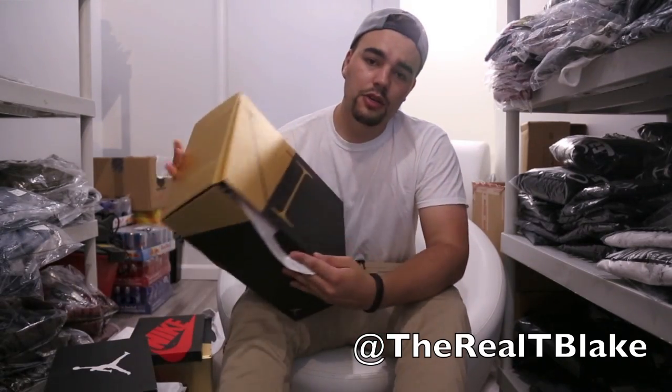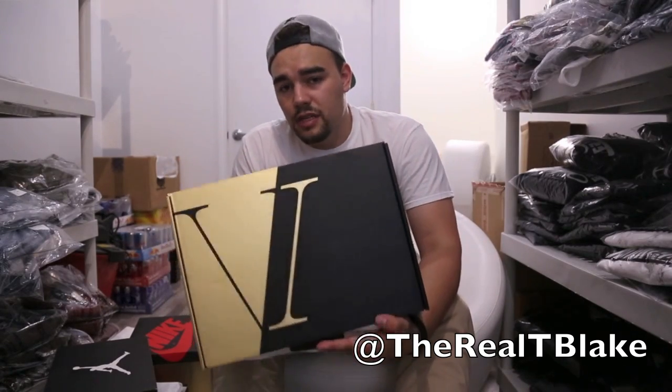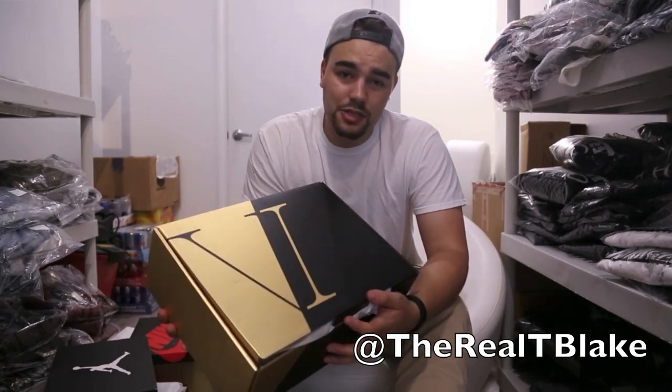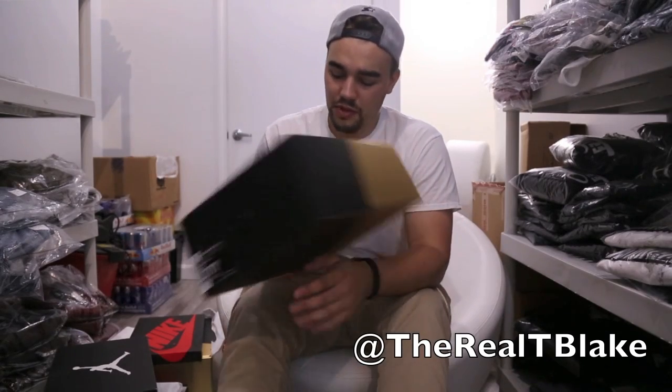First detail is the box. You'll notice that it's split gold and black. The box is considerably larger than a typical Jordan box, and I could definitely have pictured these being packaged on top of each other. So maybe they made the decision later in production to separate them. You'll notice it's still a traditional 11.5, but the box label is pretty much half the size it usually would be.